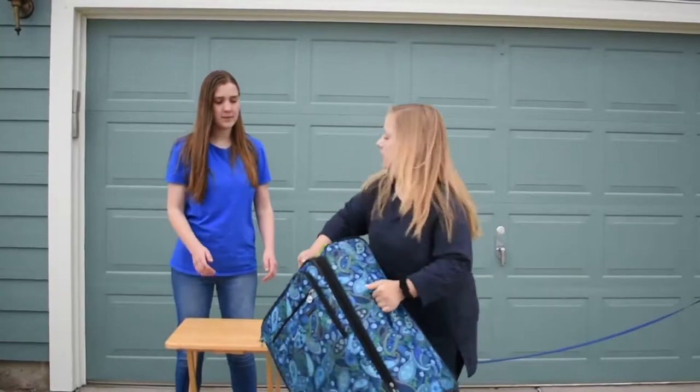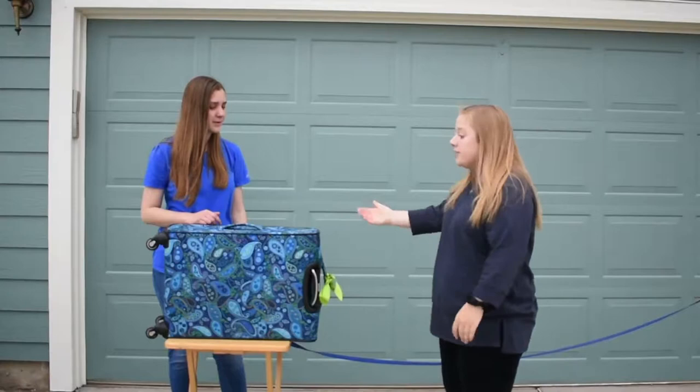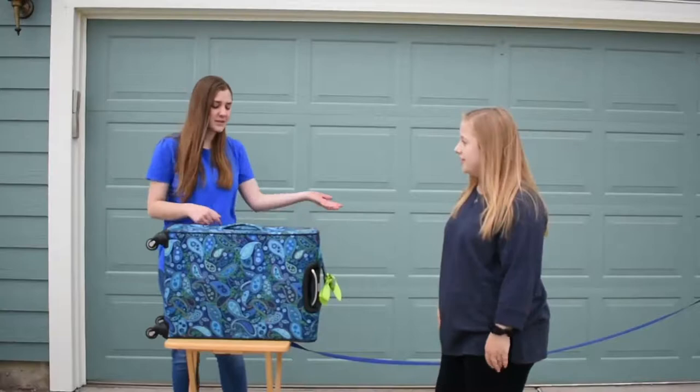Your suitcase weighs 54 pounds. You'll have to pay to check it. I forgot my wallet at home — I was too busy trying to figure out how much this thing weighs. I can't really pay for it.